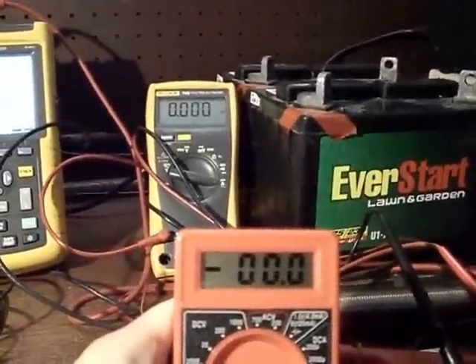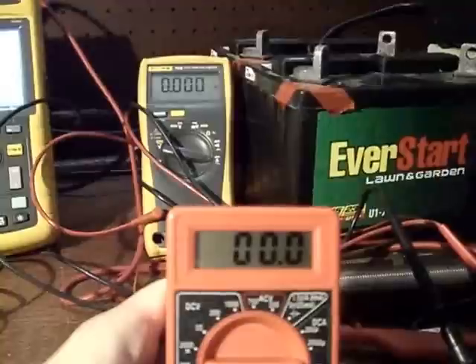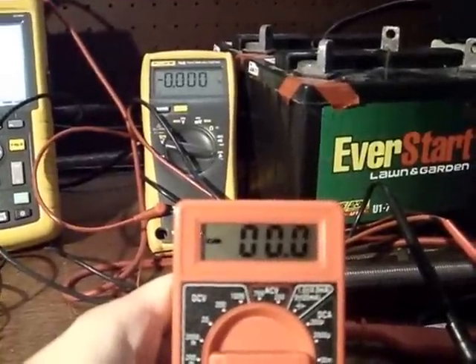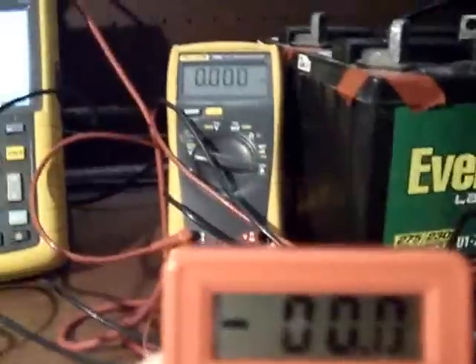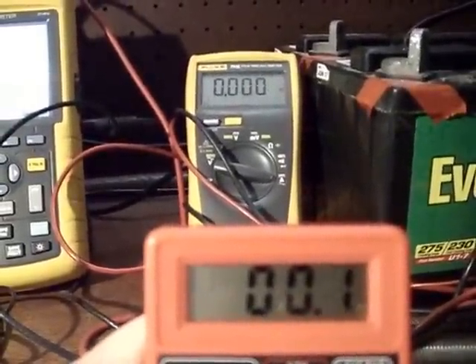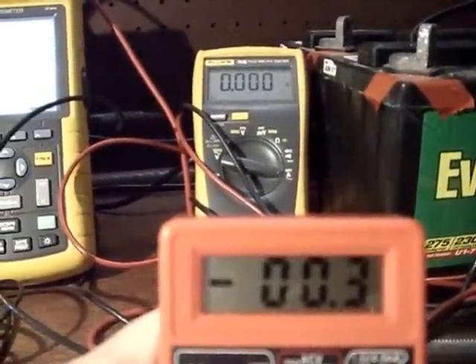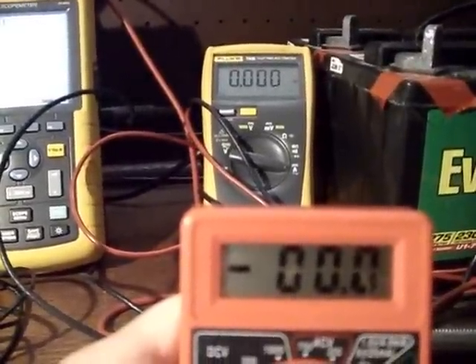Battery climbed overnight. And here's your negative voltage showing on the shunt in the little red meter. That was a negative 0.4. See both meters there — negative 0.3. There's your negative readings on the voltage on the shunt.